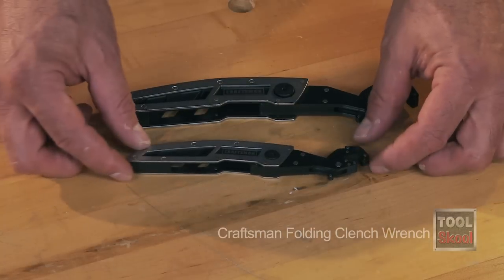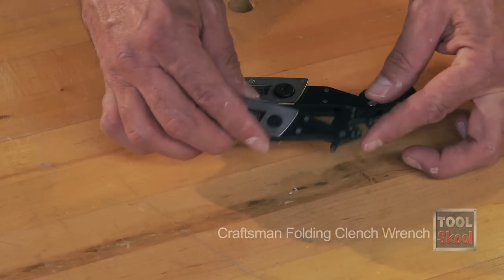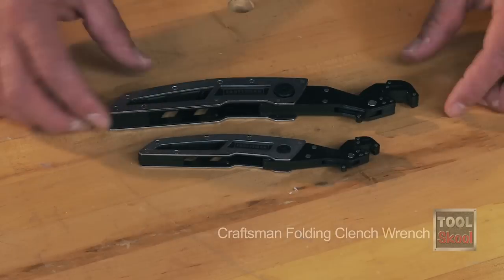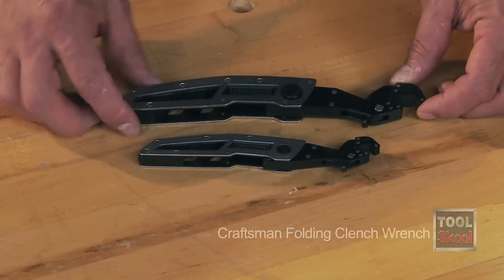For the price you get two different wrenches — the smaller one fits anywhere from a quarter to seven-sixteenths inch standard, or six millimeter to 11 millimeter metric. The larger goes from a half inch to three-quarters of an inch, or 12 millimeter to 19 millimeter.